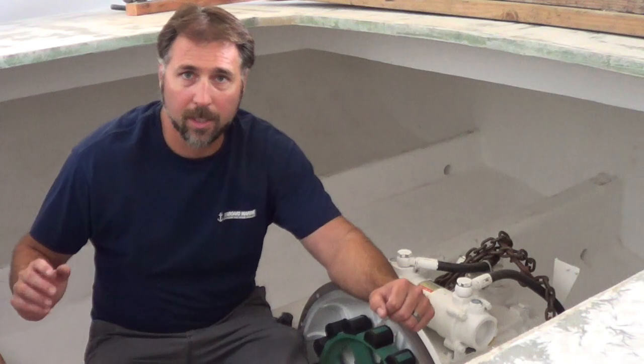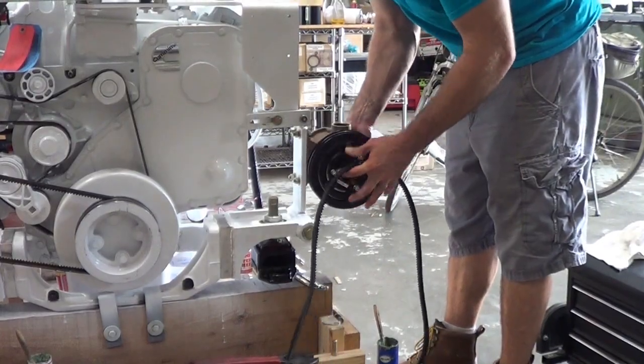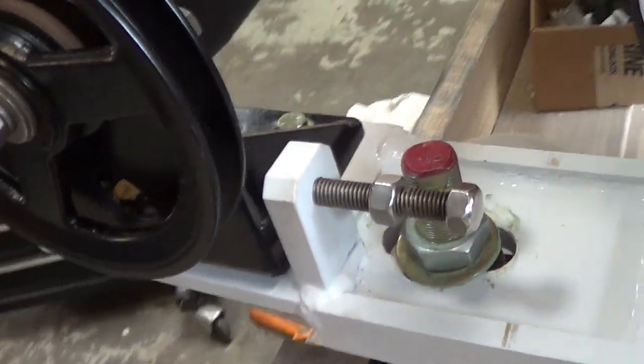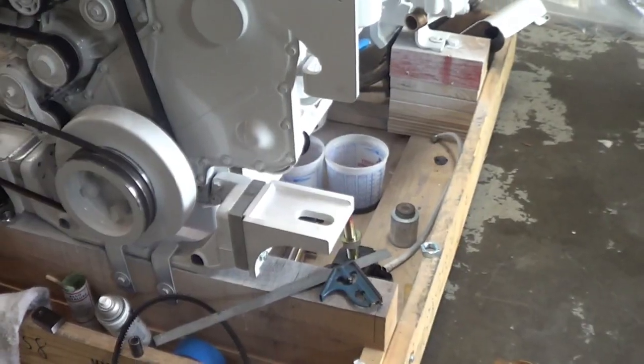Both will be driven off a V-belt off the main crankshaft. The mounts will need to be adjustable mounts to tension the belt, so one side will be a pivot mount and the other side will be a sliding mount to tension the V-belts. And just get this engine ready to drop into this boat. Alright, let's do it.